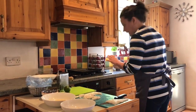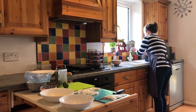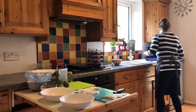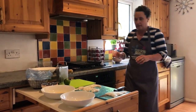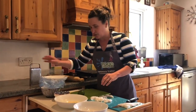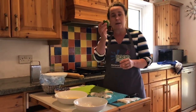I'm just going to wash my hands very quickly. Now I'm going to show you how to make the topping — we're going to be using cornflakes, and I'm going to use a little bit of lime zest.